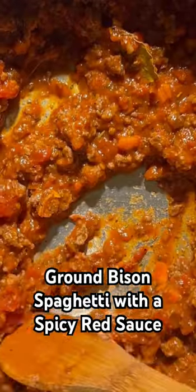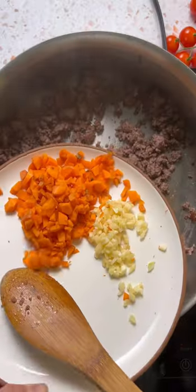Let's make bison spaghetti. This is the sort of spaghetti that's spicy, cozy, and you just crave it on a cold winter's day.